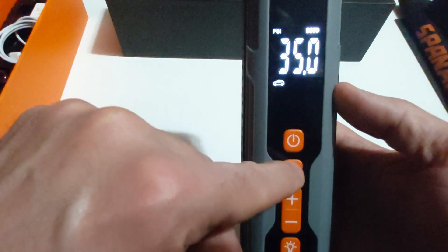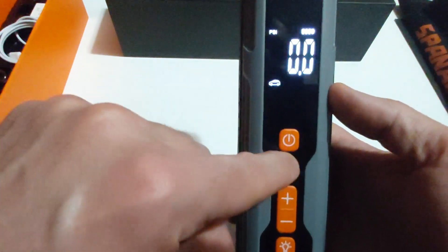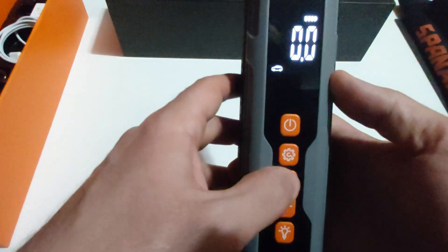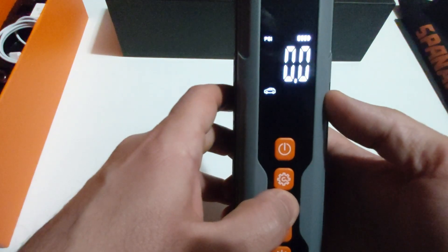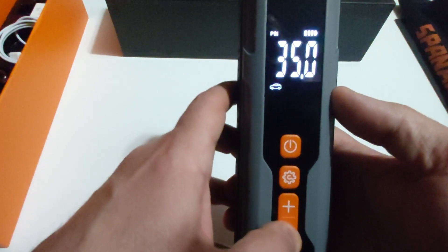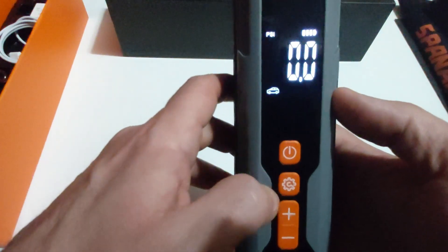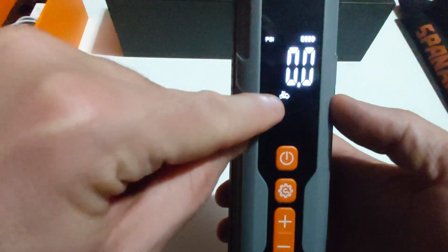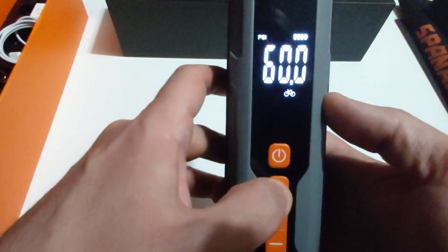Changing the PSI is very easy. You press and hold the settings button and the PSI logo flashes. Then you press up to go from 35 to 36, 37, 40, whatever — the max PSI is 150. Once set, click settings to confirm. For example, to inflate a motorcycle tire, press settings twice and you see the motorcycle logo; press settings once more and it's set to 36 PSI.